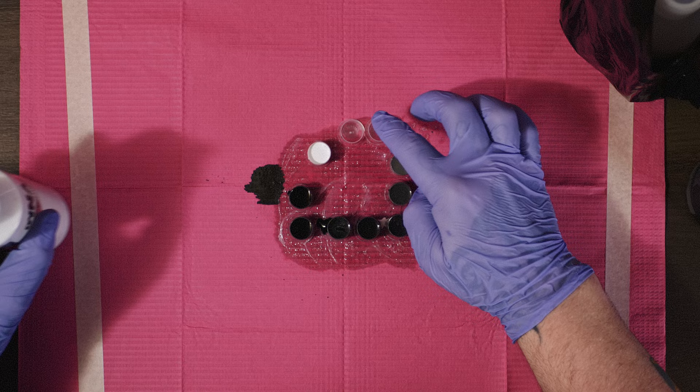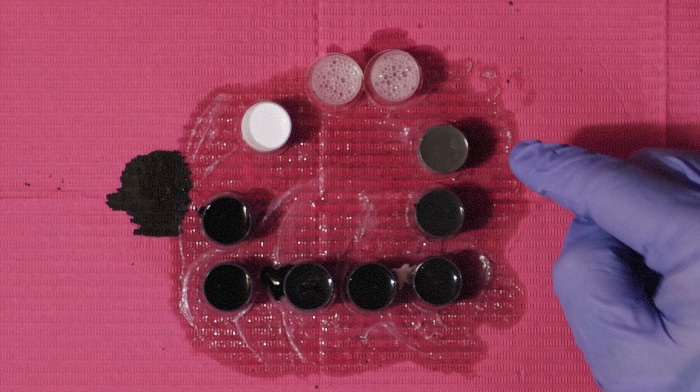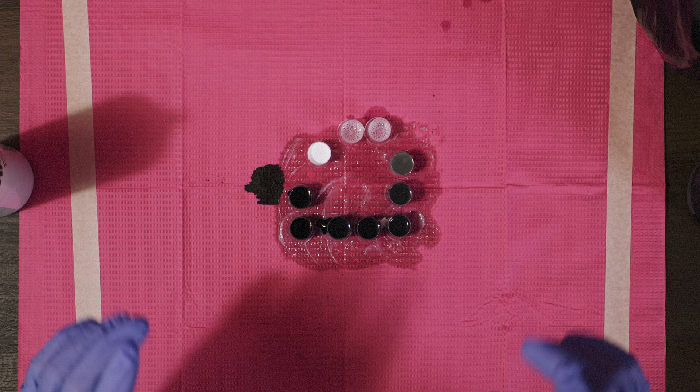My cap up here is solid white for any highlights at the end of the tattoo. These last two caps I fill up with water. You could use them to mix the lightest tone a little bit lighter, but I don't go lighter than what it already is. What I actually use these water caps for is to put my cartridge needles in so they don't dry out. When I finish using a needle, I just put it in this cap and let it sit.